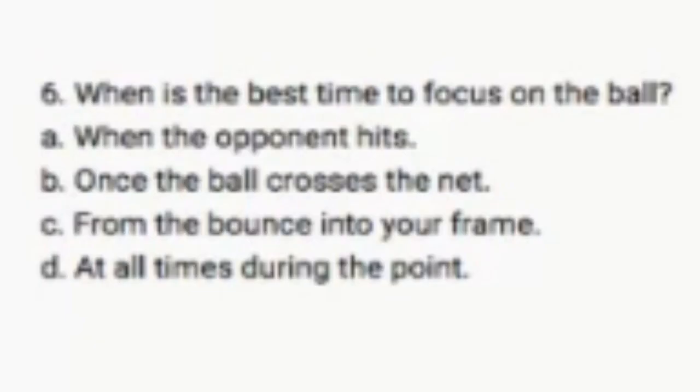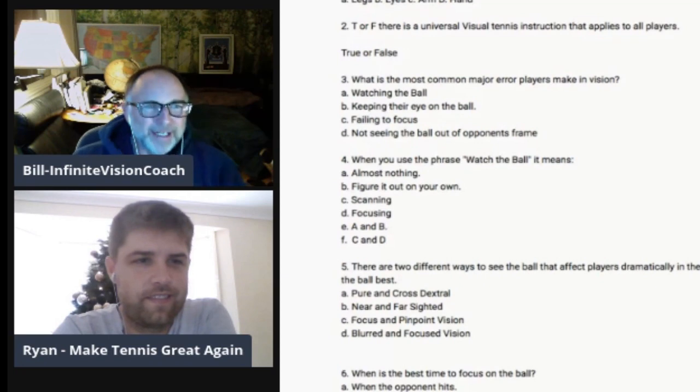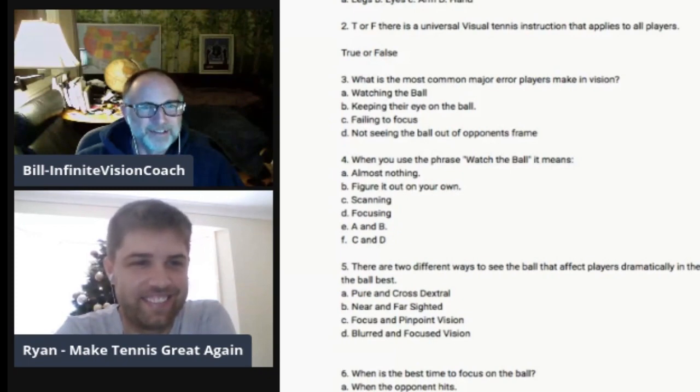So this is something you didn't know about a couple weeks ago, but now you do. That one I might not have got right. Pure and cross-dextral is the other one, and I'm happy with that question because anyone with conventional wisdom about vision would probably have a hard time picking an answer. Six: When is the best time to focus on the ball? A, when the opponent hits. B, once the ball crosses the net. C, from the bounce into your frame. D, at all times during the point. A. He got one wrong — it's also not B — it is C.